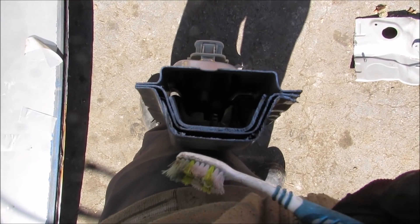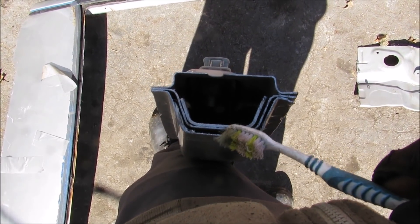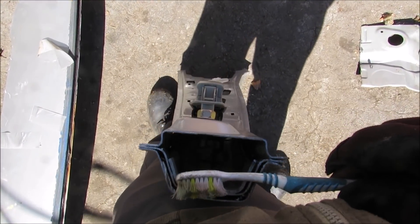Here's a look at the cross section of the B-pillar, and you can see just how many layers of steel there are that form the outside of this pillar. There are about three layers, with the inside layer being really thick. That's just to help in a side impact collision and to prevent anything from entering into the cabin area.